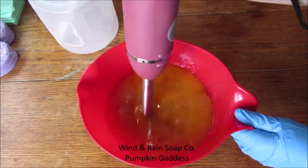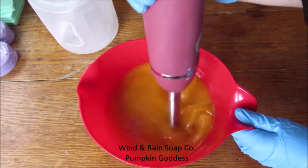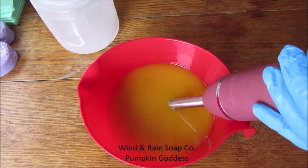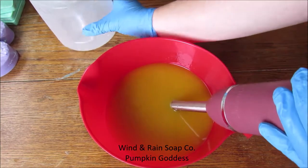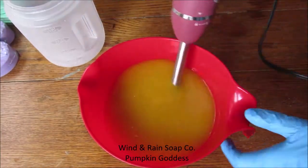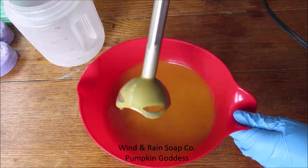I calculated the amount of puree I needed by dividing the amount of water originally used in the recipe. I started with 10 ounces of water to 5 ounces of lye. Dividing the 10 in half, I had 5 ounces of pumpkin puree, 5 ounces of water, and 5 ounces of lye by weight.